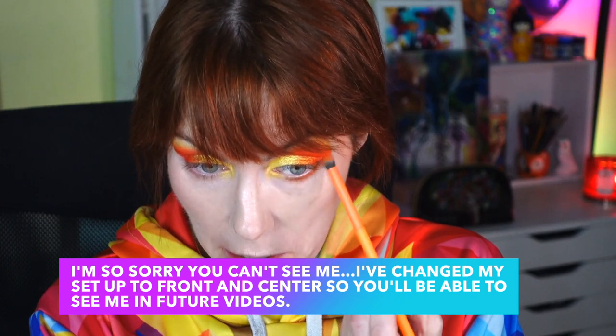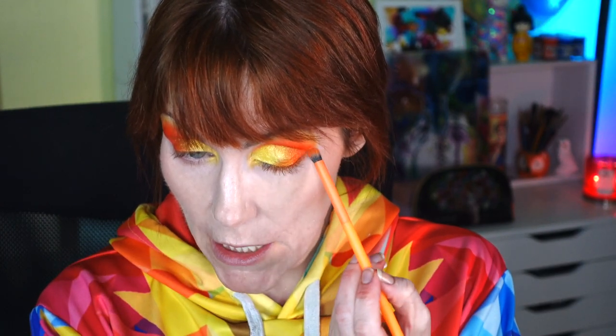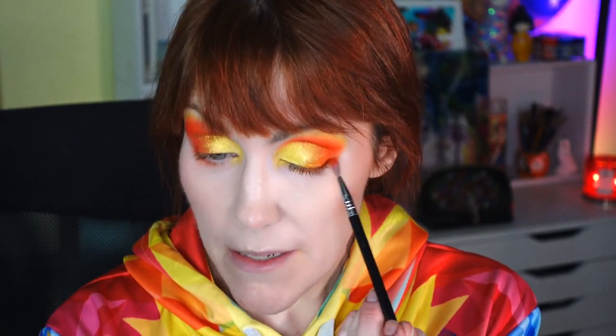I may have gone a little overboard — I'll take that diffuser brush we used in the beginning and make sure it's not harsh. Using the Sigma E36, I'm taking that bright orange shade and putting it just halfway in on the lower lash line, because I'm going to use that lemon metallic in the space in between. I'm really liking how this is coming together.